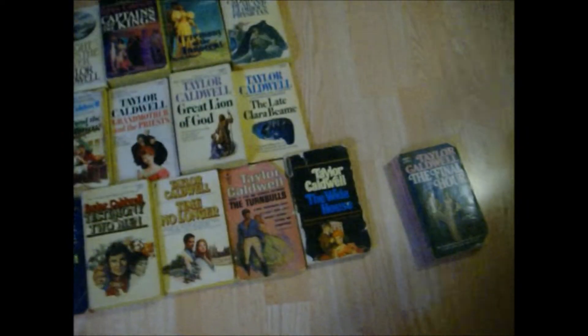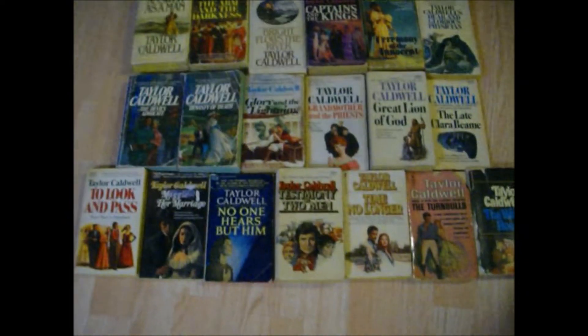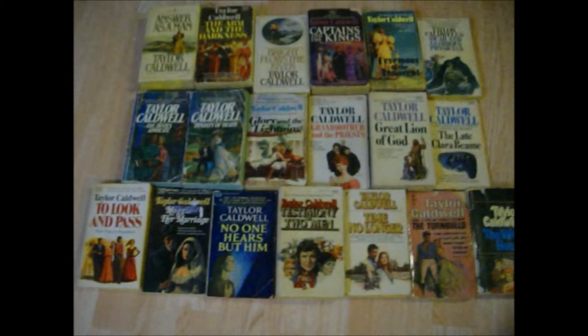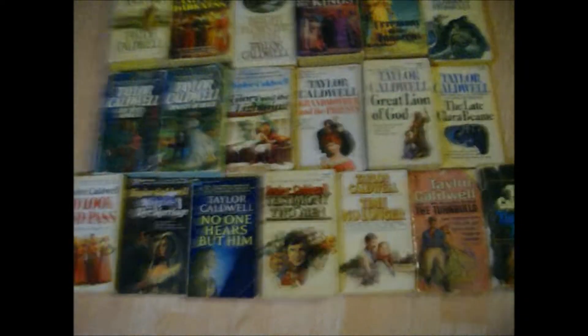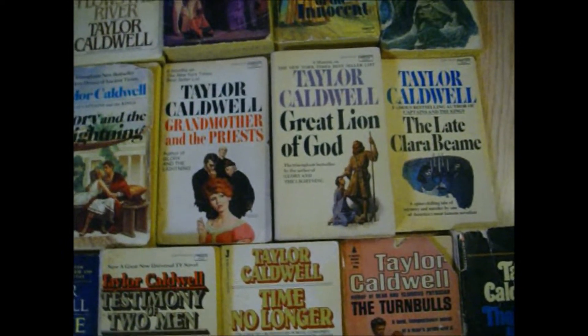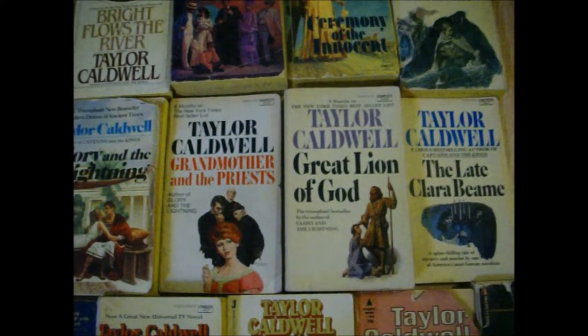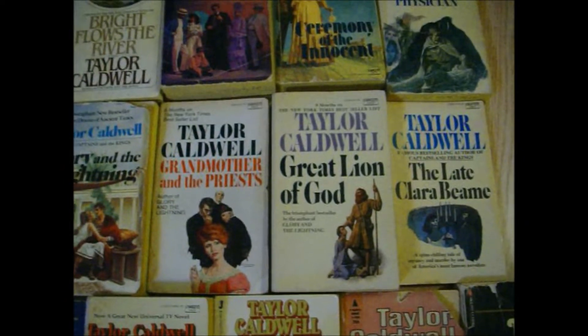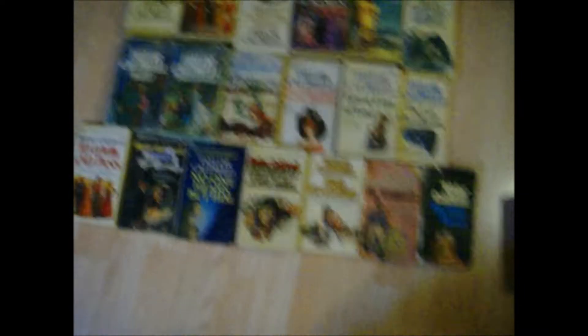I have 20 Taylor Caldwell books. I've read 19 of them, with one still off by itself I need to read. She's written a lot more books than that but this is all I've collected. She writes long, detailed stories with tiny print — takes quite a while. She does a lot of religious books. The Dear and Glorious Physician was a good one — about a saint who was a doctor. The Great Lion of God was very religious but the main character was a bitter man and it was hard to read.